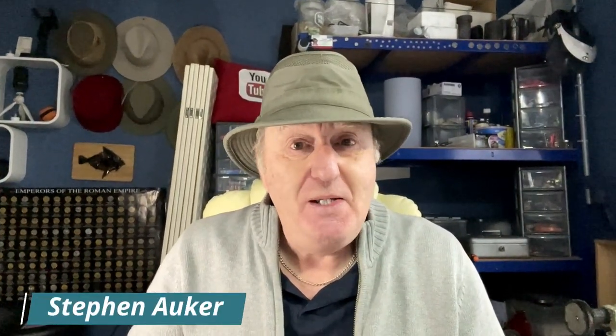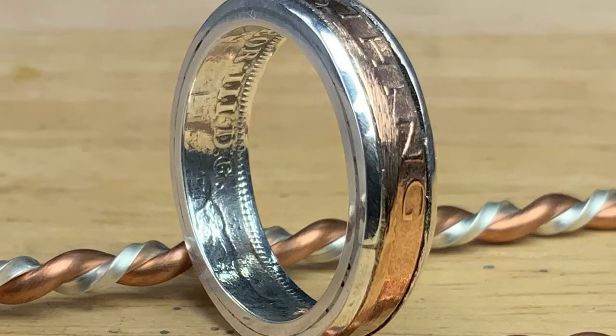Hi, welcome back. My name is Stephen. In case you haven't been here before, I'd like to share my hobbies — mainly metal detecting, mudlarking, and the things I find during those two hobbies: upcycling, usually silver coins into rings.